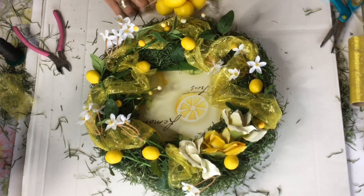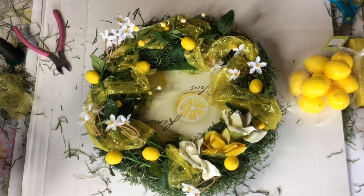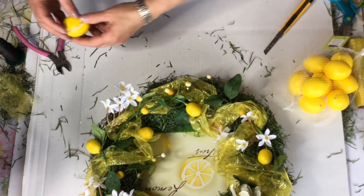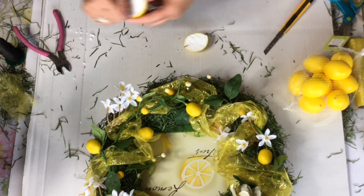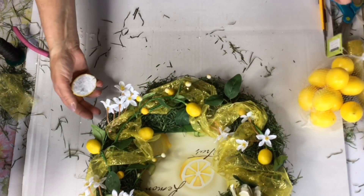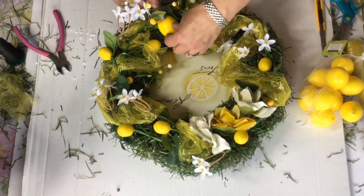Here is a fun little tip: I bought these lemons at Michaels, and instead of using the whole lemon, we're going to cut them right in half — they're just foam on the inside — and then just glue them on the wreath. That way it gives you several more of your lemons to use for another project.